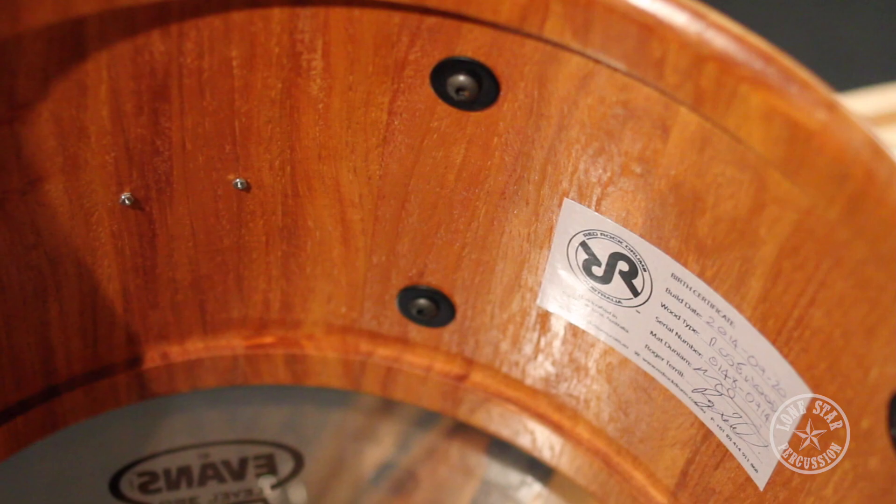Red Rock Drums Australia also has their own unique round over bearing edge. They won't spill the secrets on their secret sauce there, but it makes these drums have a natural EQ and they sound great both live and in the studio.